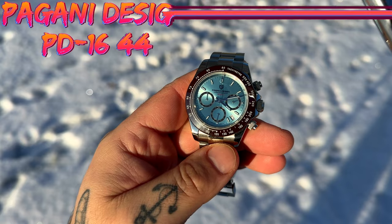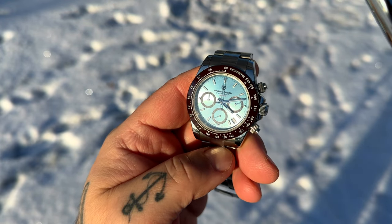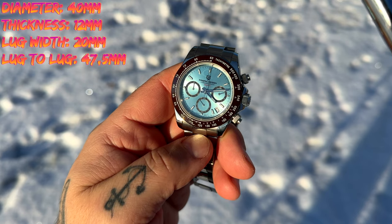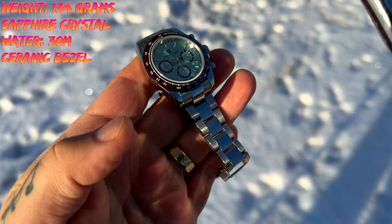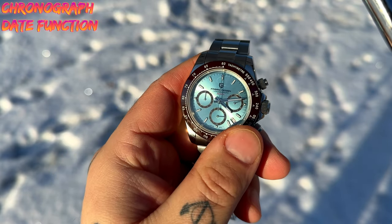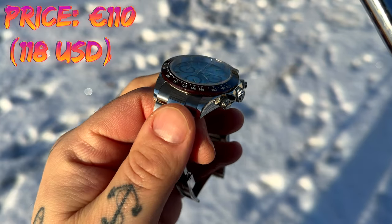Here are the specifications: the movement is the Seiko VK63 quartz. Diameter is 40mm, thickness 12mm, lug width 20mm, lug-to-lug 47.5mm, weight 134 grams, sapphire crystal, water resistance 30 meters, ceramic bezel insert, chronograph, and a date window between 4 and 5 o'clock. This one will cost you 110 euros from the Pagani Design Store.